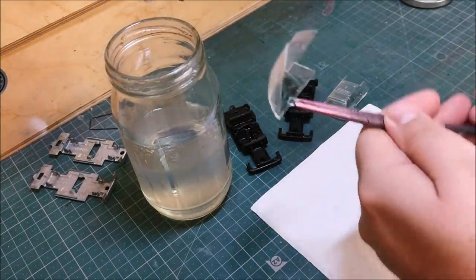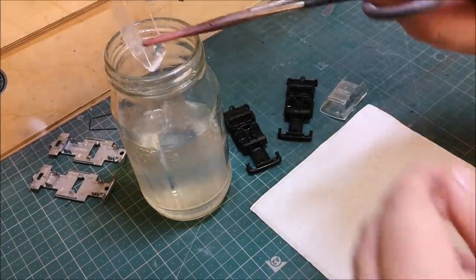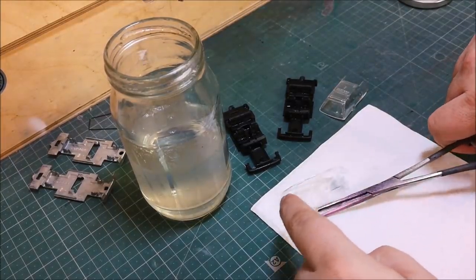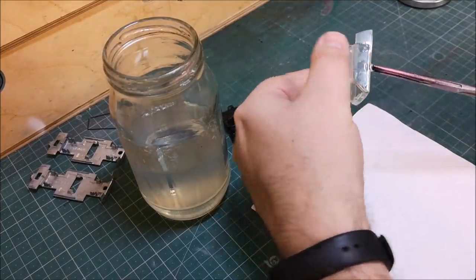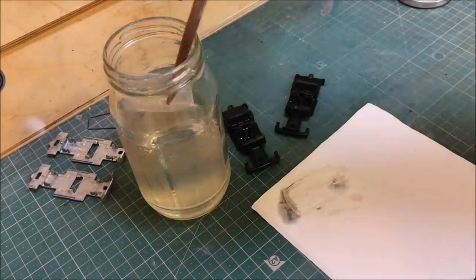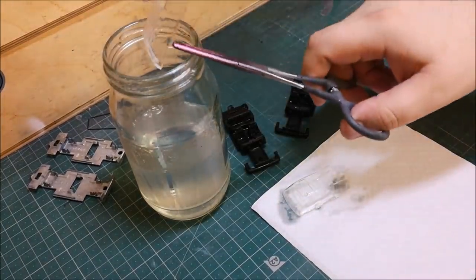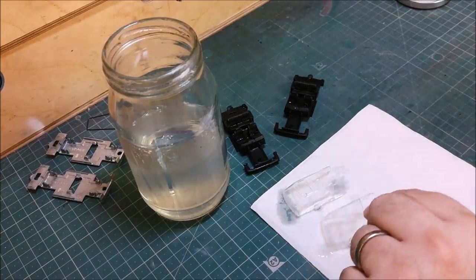Just checking over the window sections here, giving them a little buff up, and then into the Pledge Revive It floor polish. We'll pop them on a napkin and keep them to one side, then let that dry overnight.